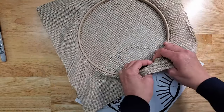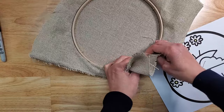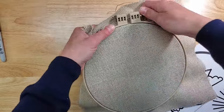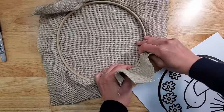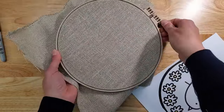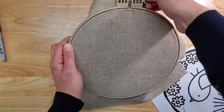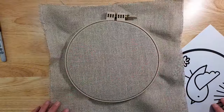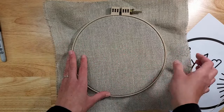I highly recommend this hoop. What I do is put the fabric in and then just work my way around until it is really tight. I go around and tighten a little bit, then go around some more to see if anything else needs tightening. This is actually pretty good — I just want to make sure everything is snapped in where it's supposed to be.